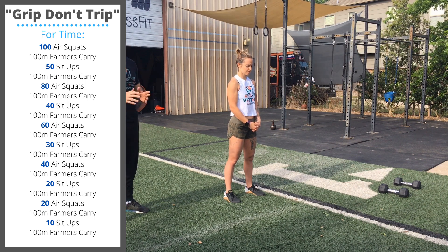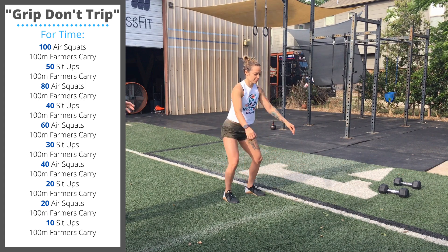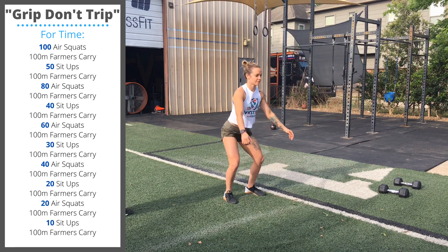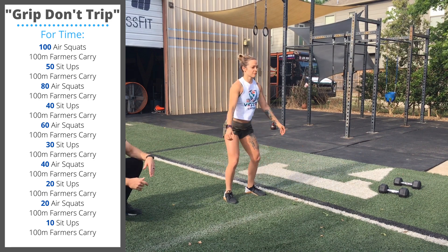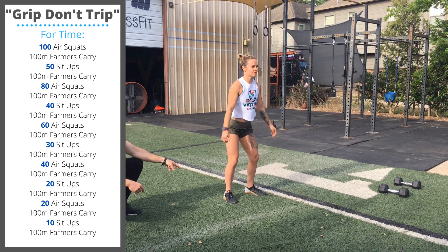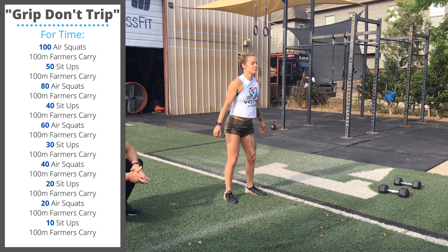The workout starts with 100 air squats. For the air squat, we stand our feet just a little bit wider than the shoulders, turn the toes out a little bit. As we squat down, we want to see the hip go below the top of the knee, but we also want to focus on efficient and safe positions. The heels stay on the floor, the knees stay out on top of the feet, and the chest stays up.